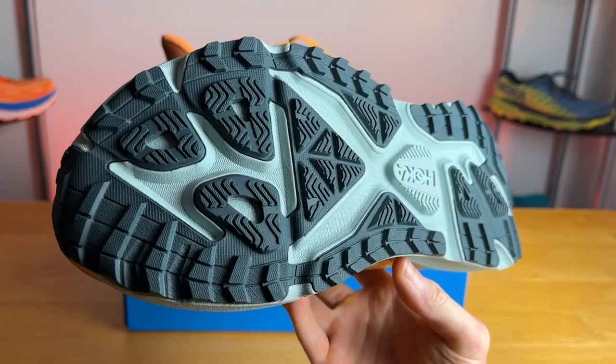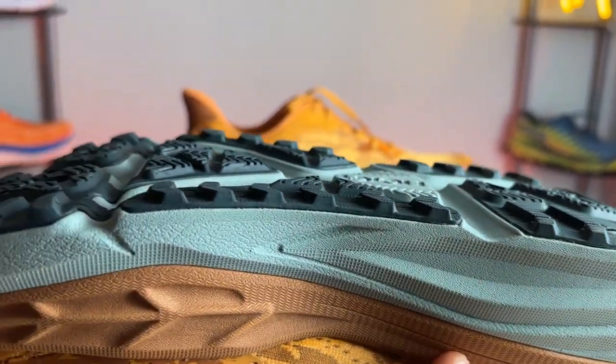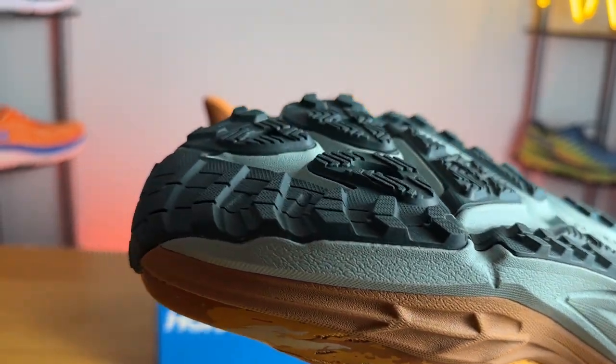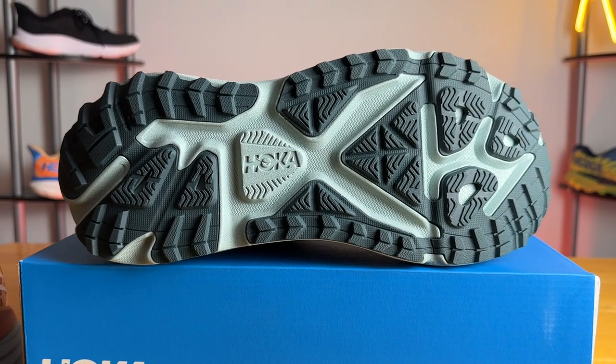Moving on to the outsole, we have a ton of thick rubber coverage with four millimeter lugs. Looking at the lug pattern you can tell it's a mix between Hoka's road running shoes and their trail shoes. It works well on the trail and is fine for the road. I wouldn't take it on anything super technical just because it doesn't have the most aggressive lug pattern, but I was quite happy with the traction and the rubber is quite thick, which will definitely help the durability.